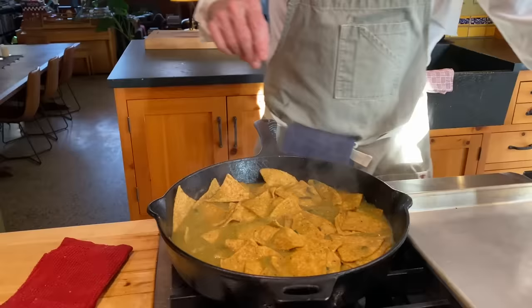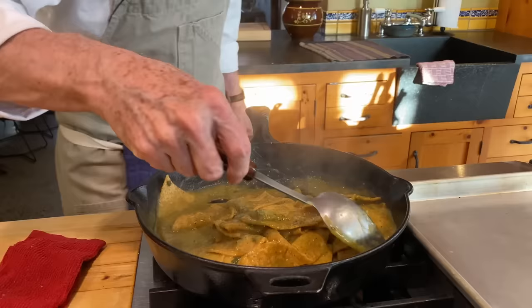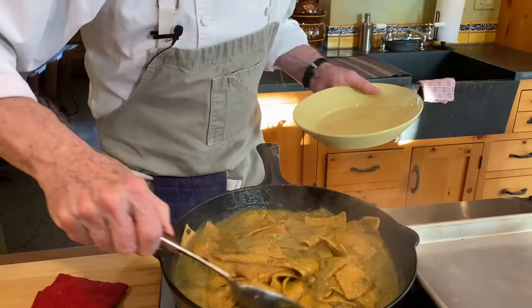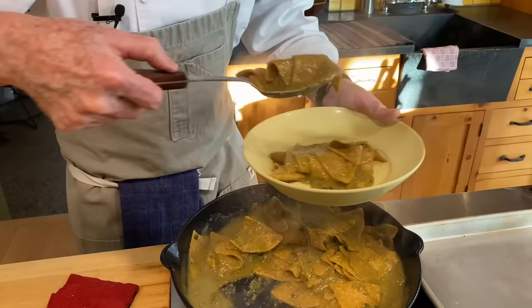Time to check and see what we've got going here. I'm going to stir it. This is perfect — to me this is absolutely the perfect texture. Every chip will be slightly different, so you'll have to find either store-bought chips you get to know or the ones that you fry. You'll figure out just how long to let them sit in the sauce to get the perfect texture for you.